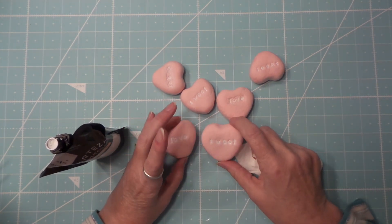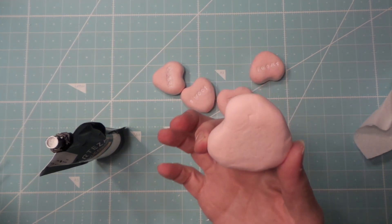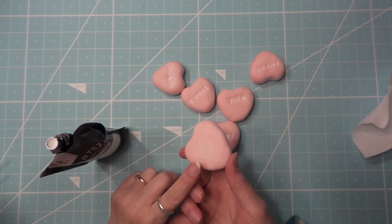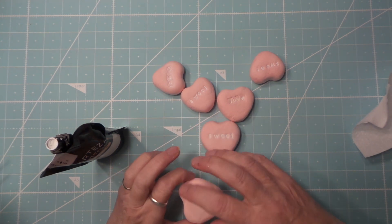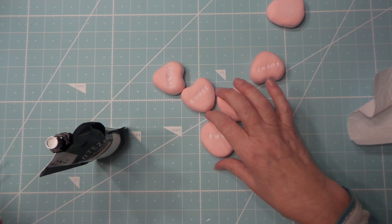That's all there is to it. They're sweet little heart rocks. I'm going to dry them now on this side, and that should just be like maybe a day or two, and they're all done.